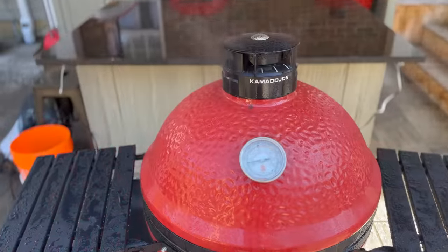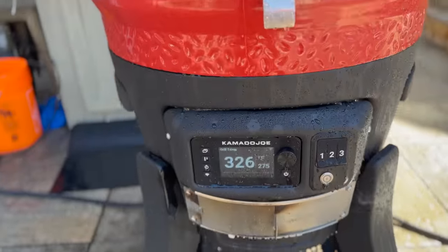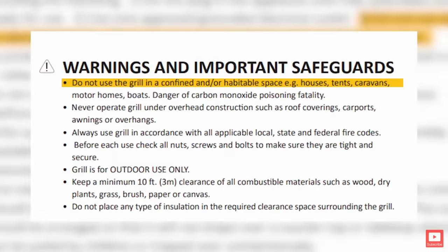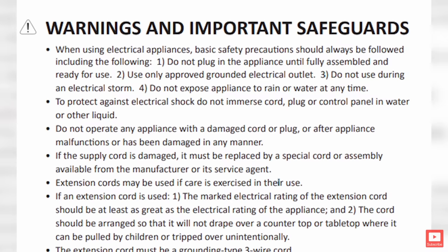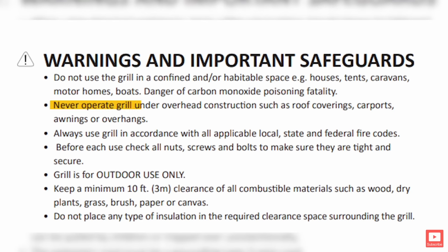This is a very important issue to many people considering something like the Connecta Joe. No sooner did the product introduction come out than I started to see comments on Instagram and Facebook raising the concern: the instructions say not to be used under a covered area, and not to be subject to any rain — and where I am, we get all four seasons sometimes in one day.